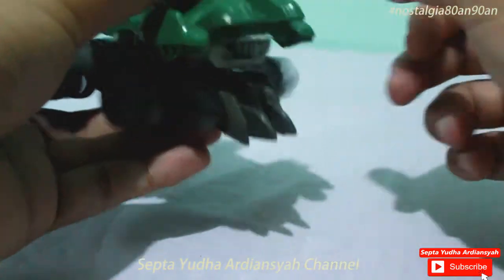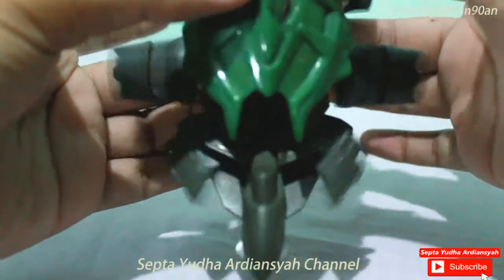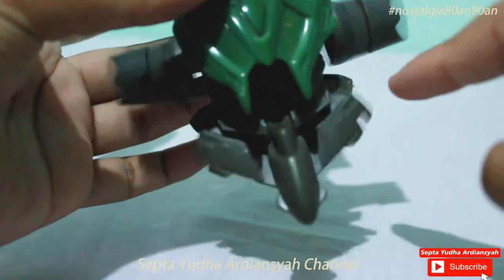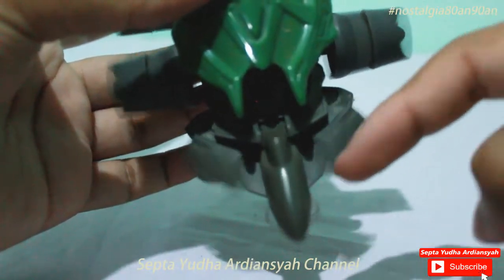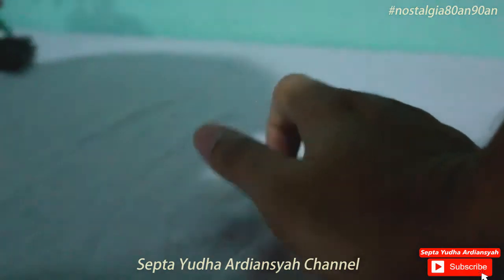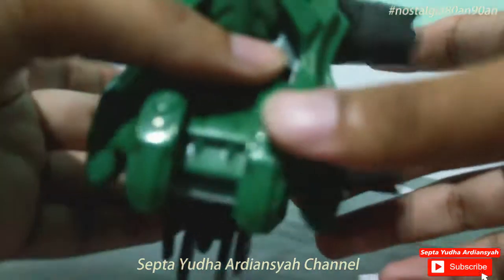Ternyata ini bergetar saja. Kemudian kita lihat dari depan, ini naik turun. Kemudian yang bagian depan seperti mendorong, dan yang ini menjatik ke kanan dan ke kiri.